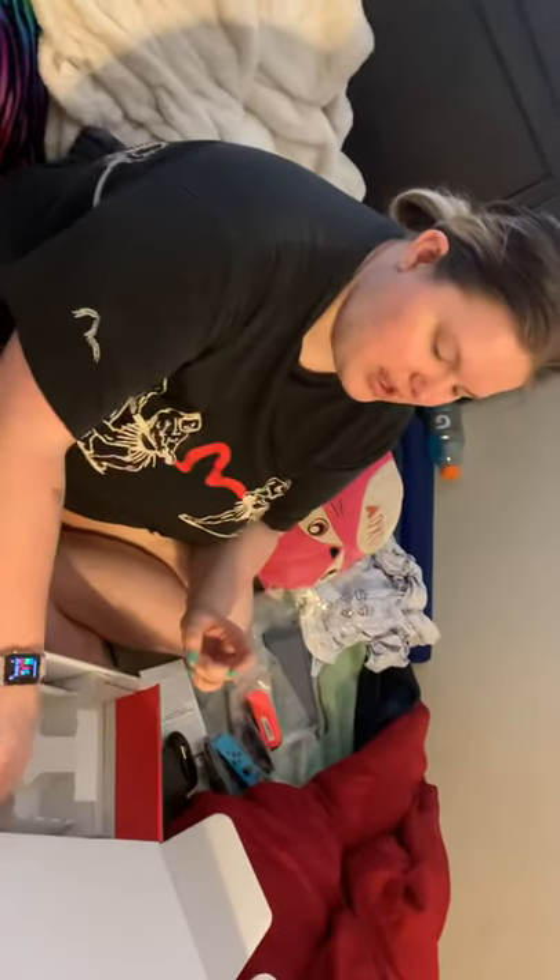We got the neon one. They actually had both the gray and the neon in. We were a little sad that they didn't have the Animal Crossing one, but it was pointed out to me that that was a limited edition that sold out like forever ago — sold out in the first five minutes.